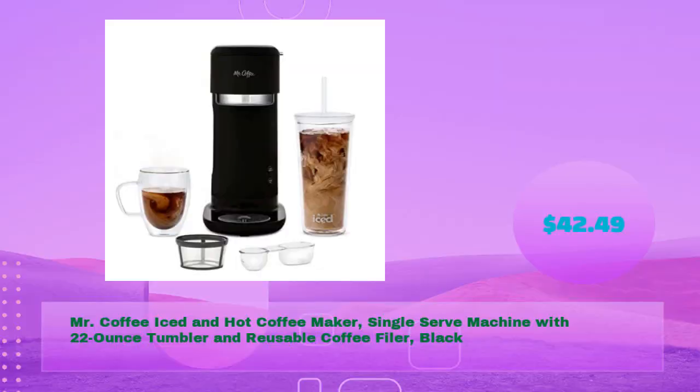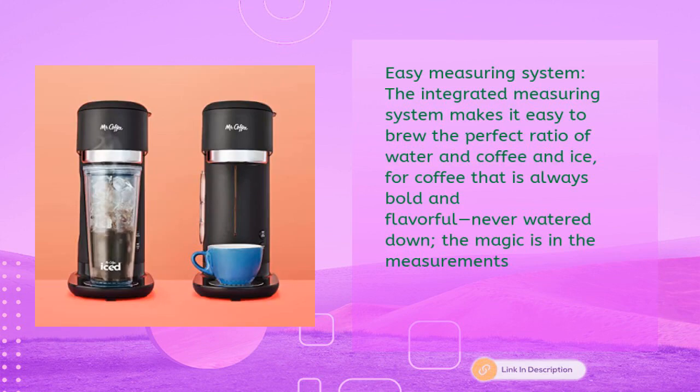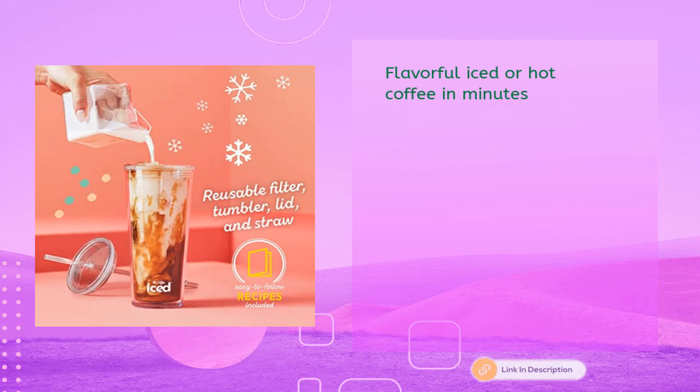Fourth, the Mr. Coffee iced and hot coffee maker single-serve machine with 22-ounce tumbler and reusable coffee filter in black — just $42.49. Please refer to the user manual before first use. The integrated measuring system makes it easy to brew the perfect ratio of water, coffee, and ice for coffee that is always bold and flavorful, never watered down. Includes a reusable tumbler with lid and straw, a reusable coffee filter, and a dual-sided scoop. Delivers flavorful iced or hot coffee in minutes.